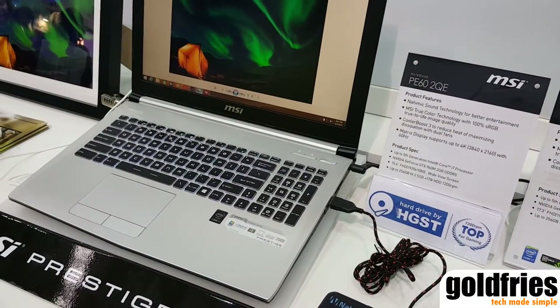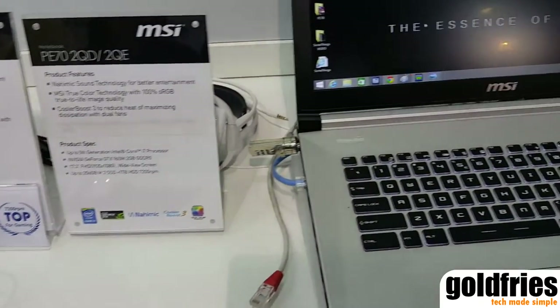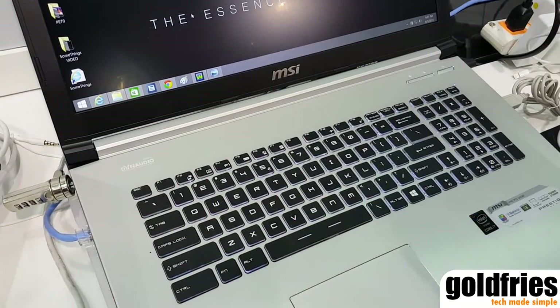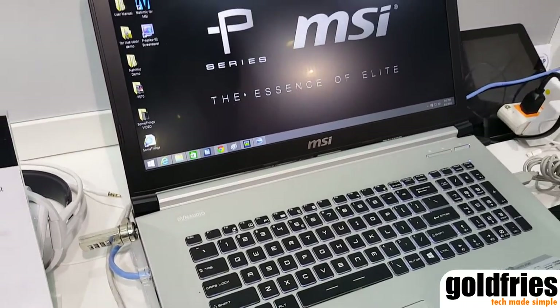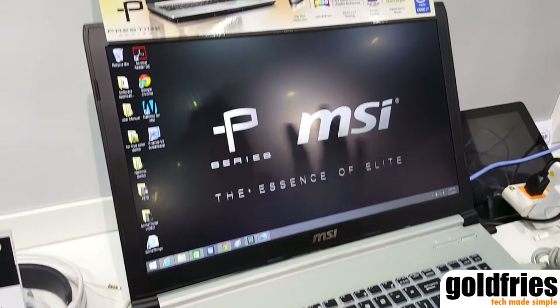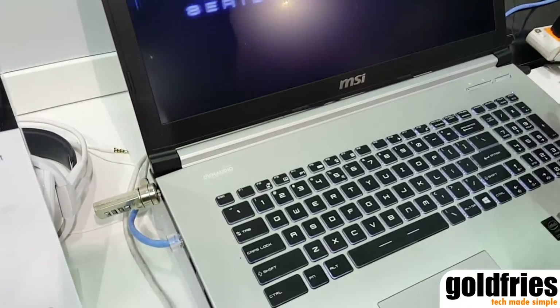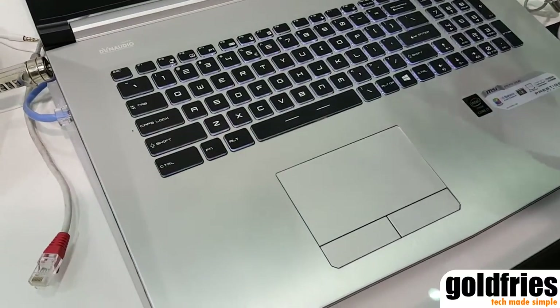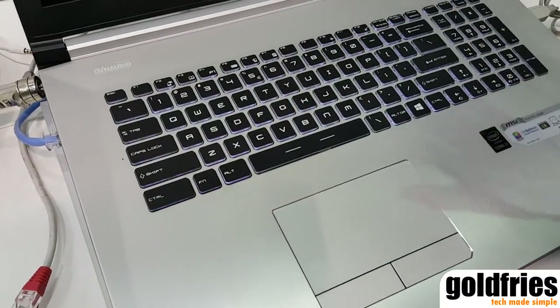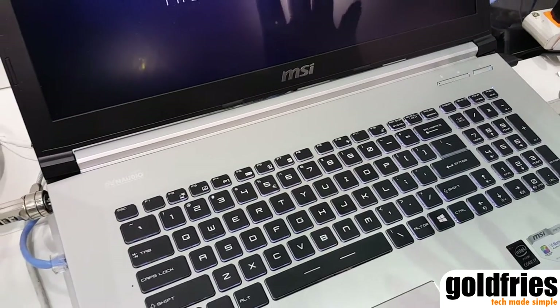The difference between these two series is that the PE series has the NVIDIA GeForce GTX 960 Mobile in the notebook, and the PX60 has the NVIDIA GeForce GTX 950 Mobile on board. This series is designed for professionals and designers.